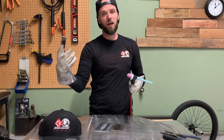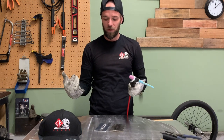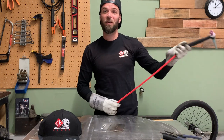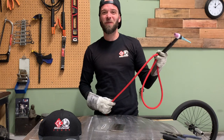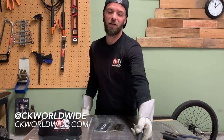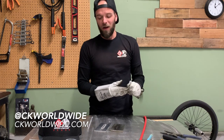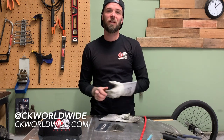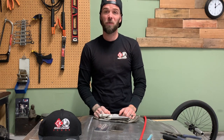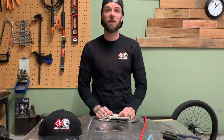Obviously they hooked me up with this and I didn't pay for these, but again, I'm not getting paid to say any of this stuff. So if you want to go to CK Worldwide's website, check everything out on there, shoot them a message on social media, say what's up, be nice to them because they're incredibly nice to me. I can't thank them enough for being cool and helping to support my channel by hooking me up with some gear.